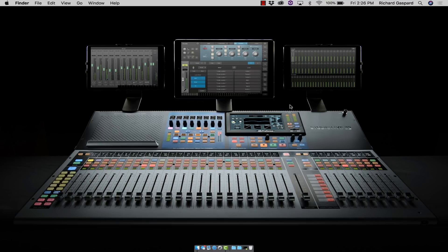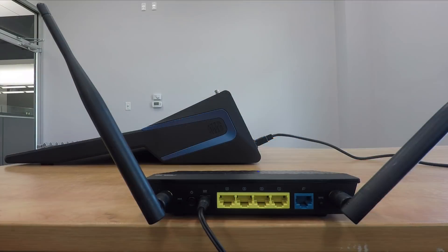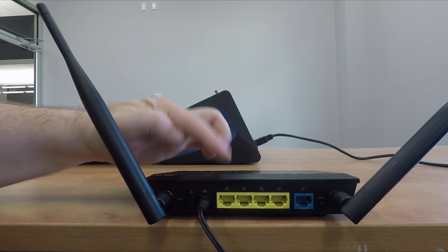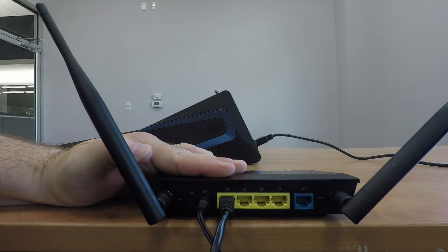Let's begin. The first thing we'll do is set up our router. Always refer to your router's manual for details on how to access its settings, name the network, and assign a password. You can see here that I've named mine PreSonus ASUS Router. Next, we'll connect an Ethernet cable to one of the router's local area network or LAN ports. The system won't work if you plug the mixer into the router's wide area network or WAN port, so make sure to plug the cable into one of the LAN ports.